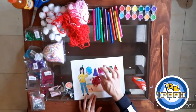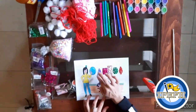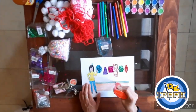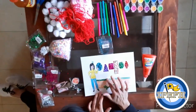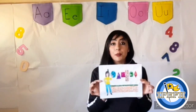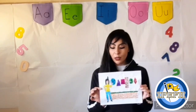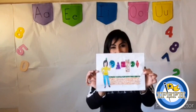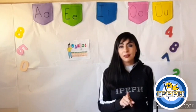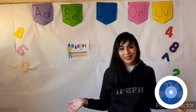But you can use yarn, pom-poms, markers. Don't forget to be creative. It's finished! Very good! I like my profession. And remember, I want to be a teacher. Very good job, guys! Don't forget that you can be anything you want to be. See you!